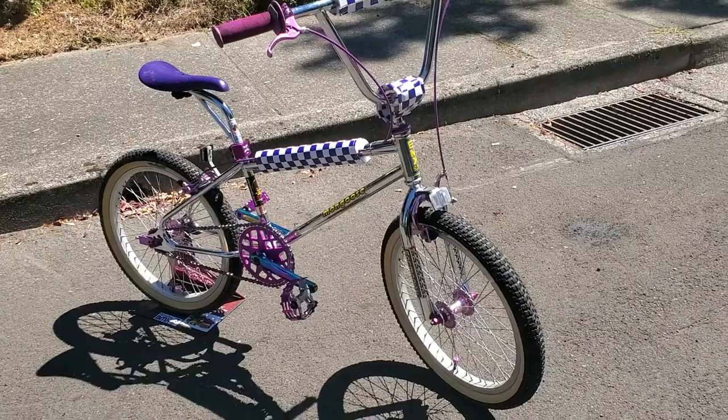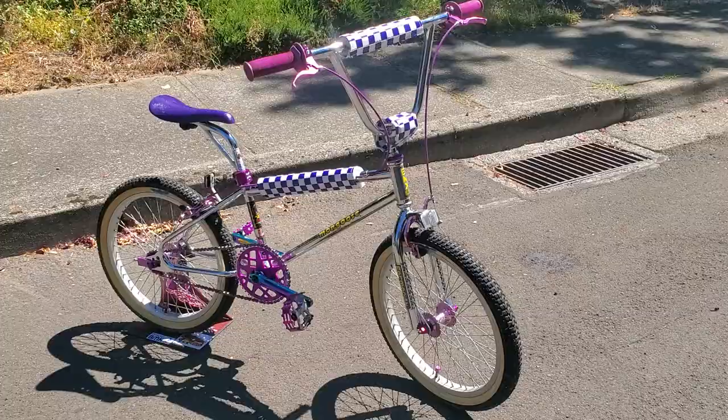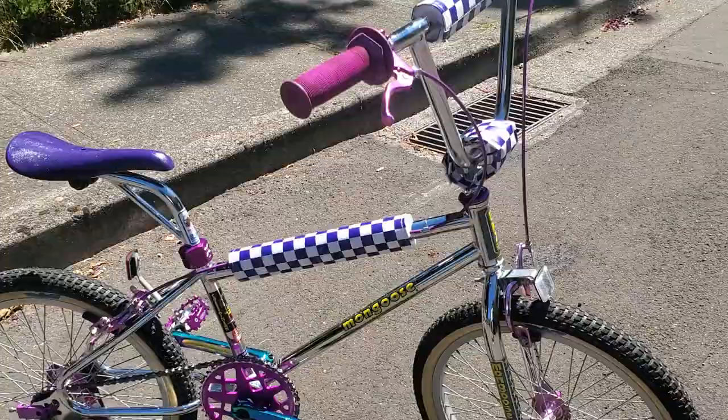Thank you for tuning in and welcome back to Showbikes BMX. This week I'm going to be talking about my 1985 Mongoose Californian — I call it the purple edition because I've got all the purple parts on this one.